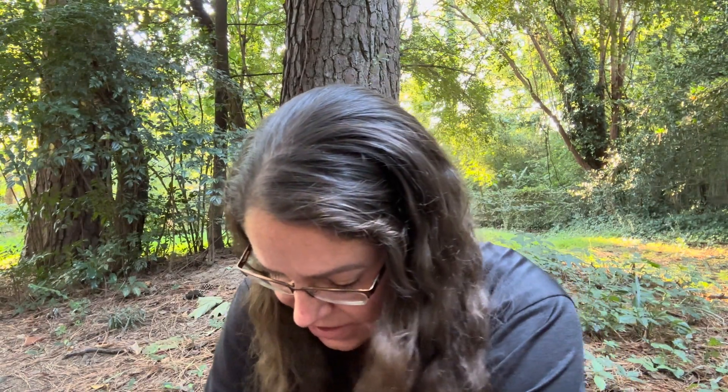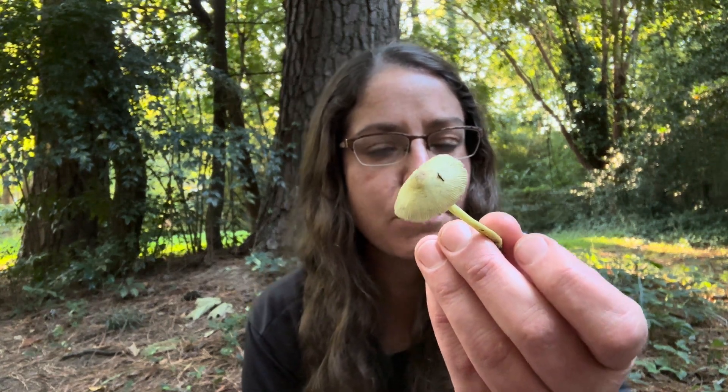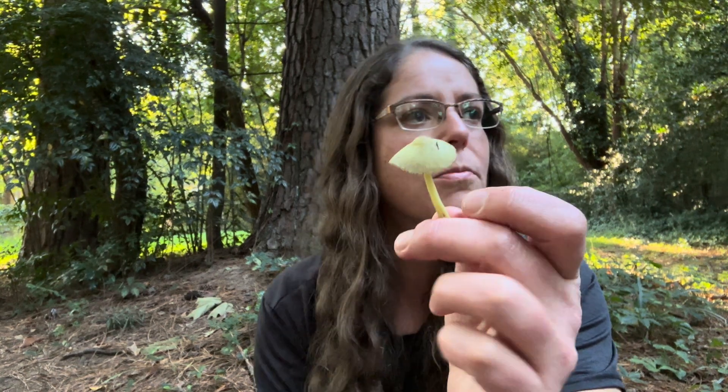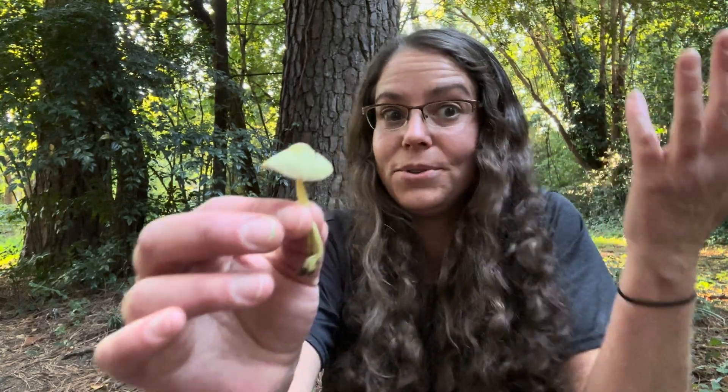As you can see, I just handled those mushrooms very briefly and the stems no longer have those rings — they're very, very ephemeral and very fragile. As far as safety and what you want to know about this mushroom, the scientific name, Leucocoprinus birnbaumii, is associated with a toxin. So this isn't a mushroom that you want to eat.